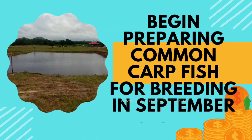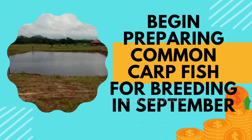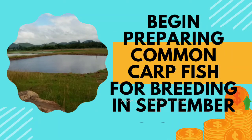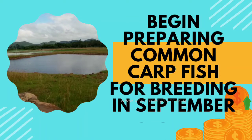Since the condition of the departmental nursery ponds was not very good, I took two small ponds on rent in a nearby village and stocked them with some fishes brought from a pond around 40 km away. The fishes were small, around 300 to 400 grams.